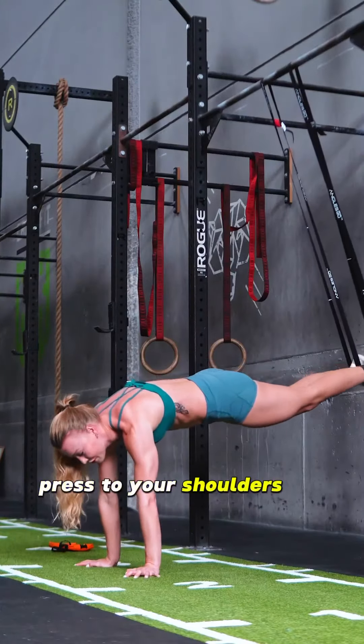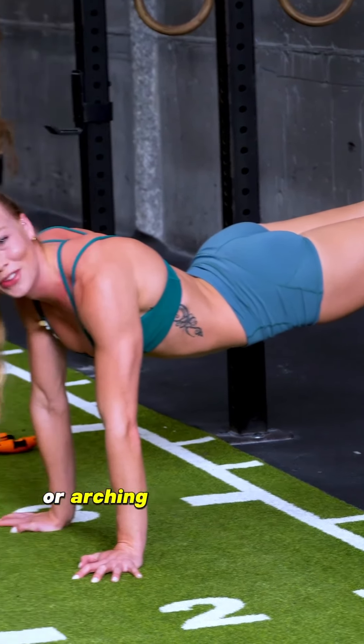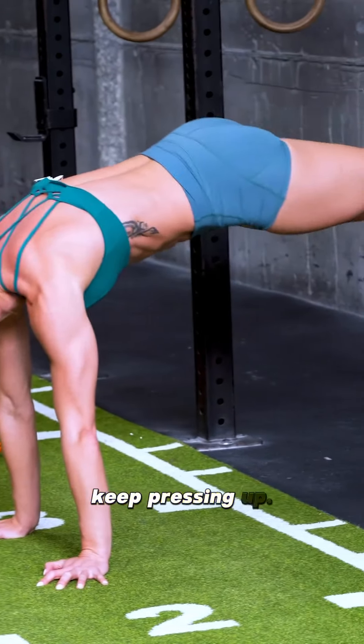Setting up here, press through your shoulders and pull one knee in. Avoid collapsing through your shoulders or arching your lower back. Keep pressing up.